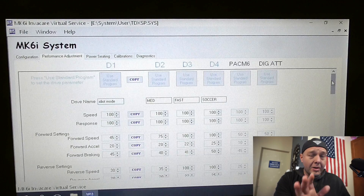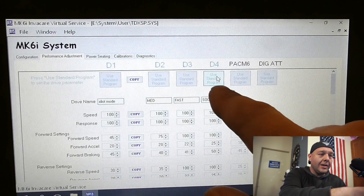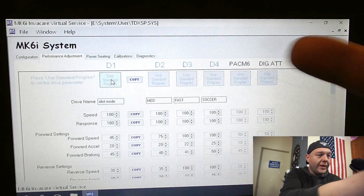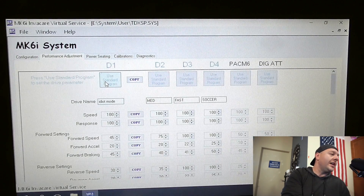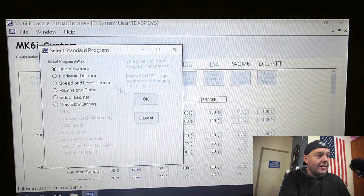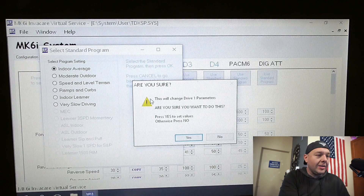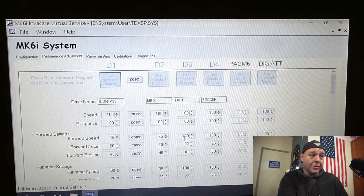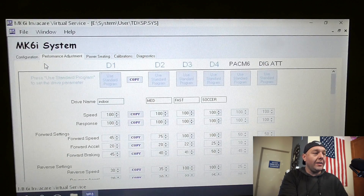If you do run into problems and want to put it back to stock, there are buttons at the top of each profile that you can click — like for profile one, you can click 'use standard program.' When you click on that, you can select which standard program you want out of the list, hit OK, and it'll ask if you're sure you want to put this back to normal. Hit yes and everything in that profile will go back to normal settings. Then I'll go ahead and change that back to 'indoor.'